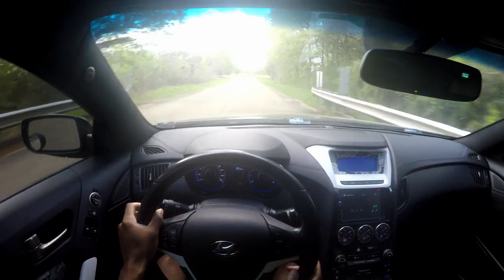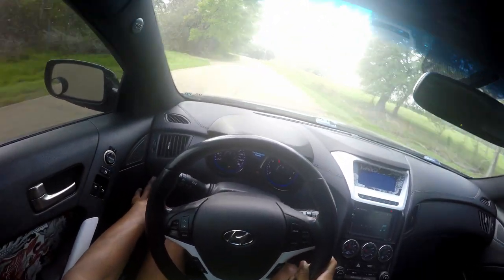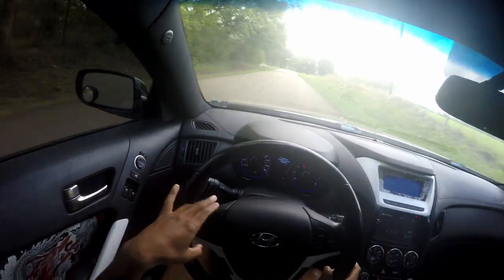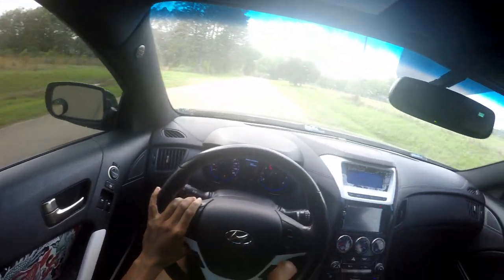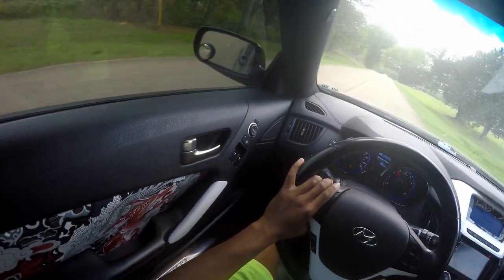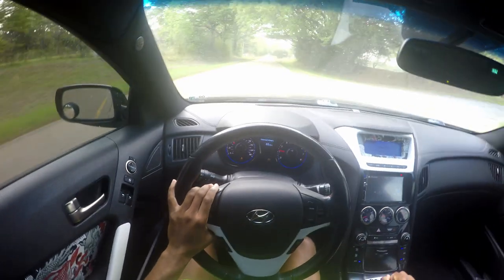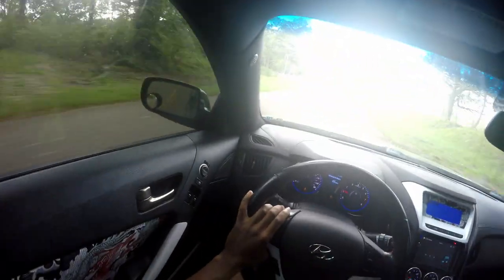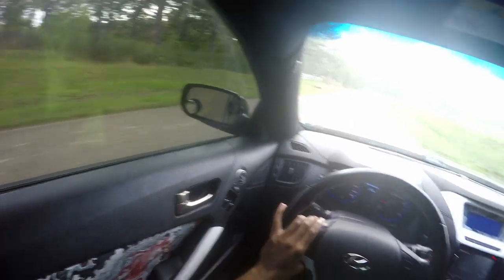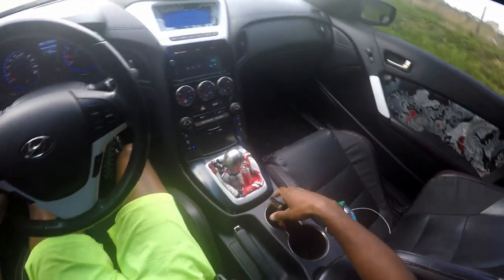I forgot about the traction control — let me go ahead and turn that off real quick. Nobody behind me, so I'm gonna stop right here and do a quick little one-two pull just to see how she is, if it's any better.